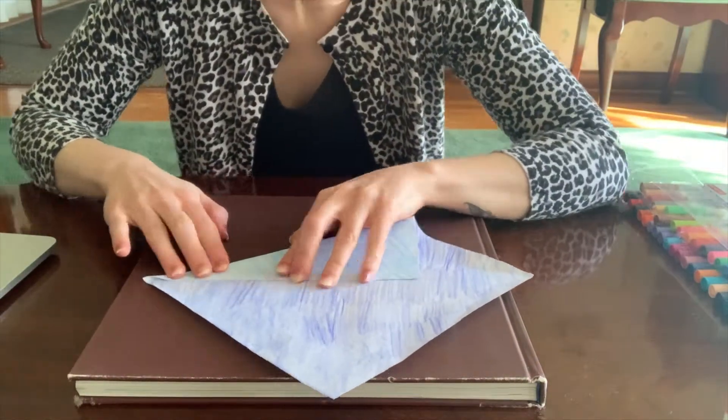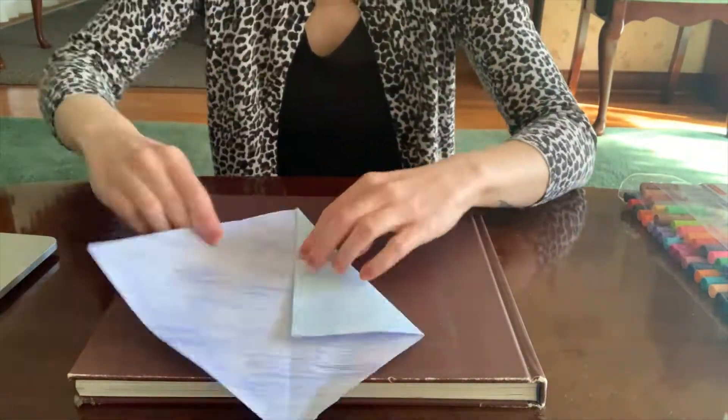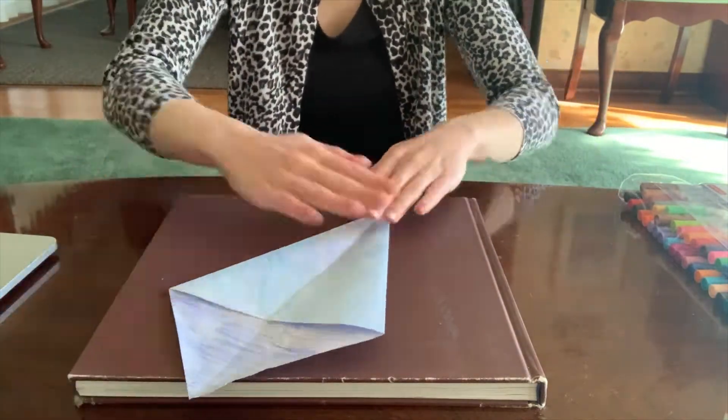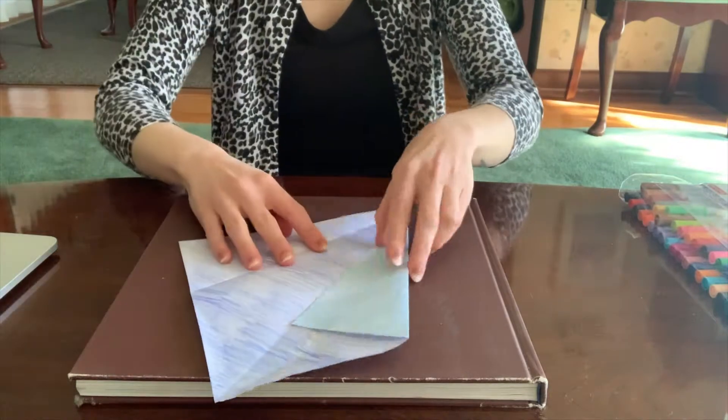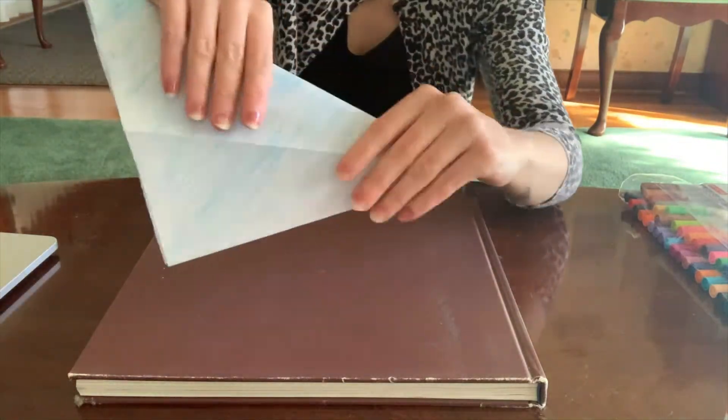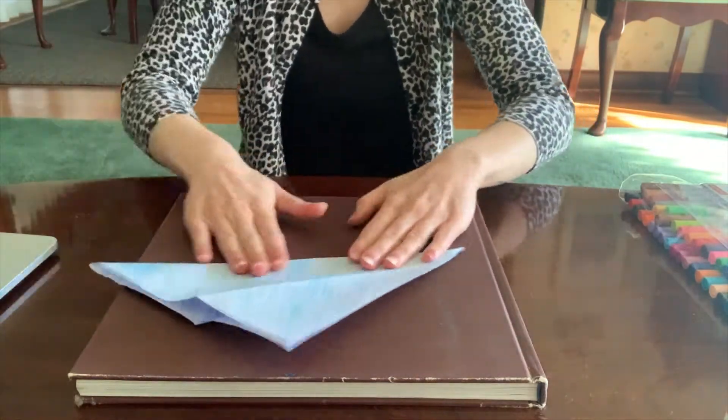Open up your page and then follow along with the fold that I'm doing. You're trying to get it as close to that crease as you can. Unfold your sheet of paper, and then you want to fold it right along the very center-most fold, like this.